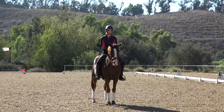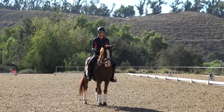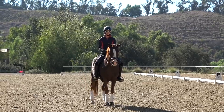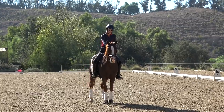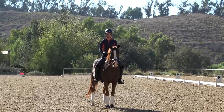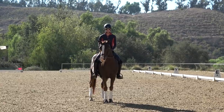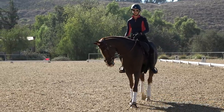Shoulder-in is the preparation for your half-passes and pirouettes, so it's really the parent to all these advanced dressage exercises. Even though Grand Prix doesn't include shoulder-in directly, you have to have mastered it to ride the half-passes, pirouettes, and piaffe-passage at Grand Prix level.